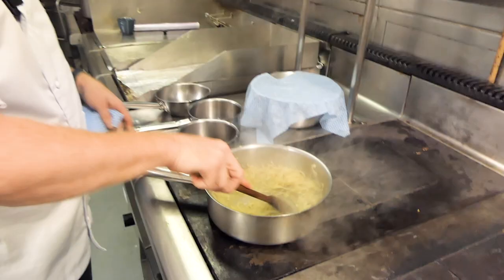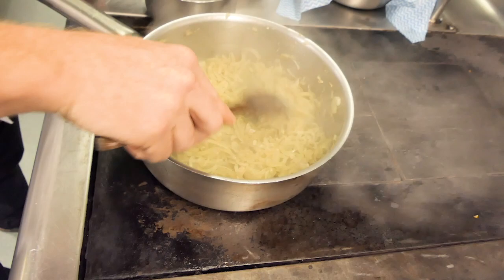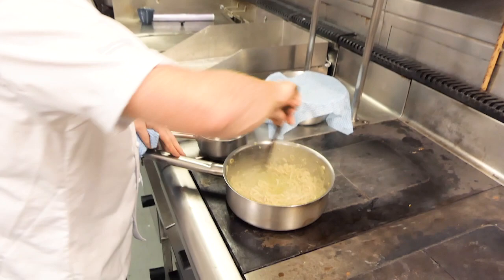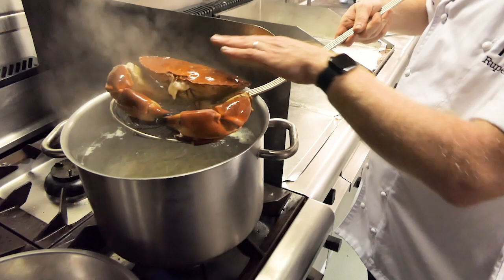As you can see, the onions are going translucent, which means they're sweating down with no color. At this stage, following your recipe cards, we're going to add the fish stock — we make a clear white fish stock here using turbot bones and sole bones — and we're going to reduce that down until there's nothing left. We'll take the crab out using a spider and rest it just to get rid of any excess hot water.